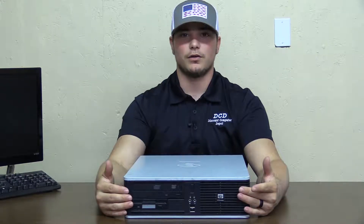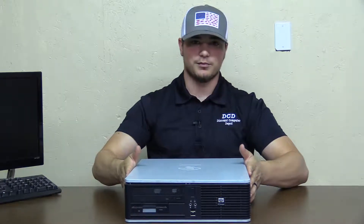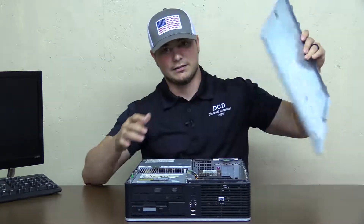Basically, you'll see on the front of here, it is facing away from me. On either side of the computer, you're going to have a button. You're going to push those two buttons together, and as you see, the lid pops off there. You'll just lift that up and set it off to the side.